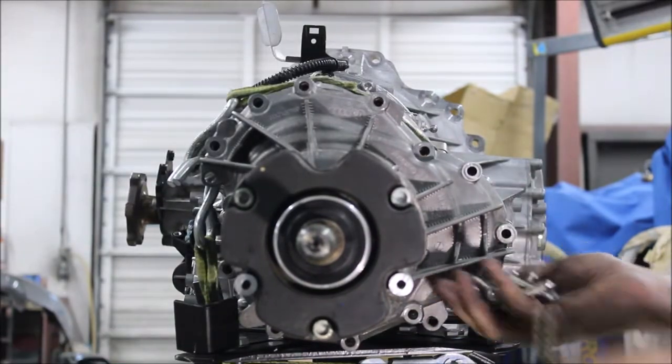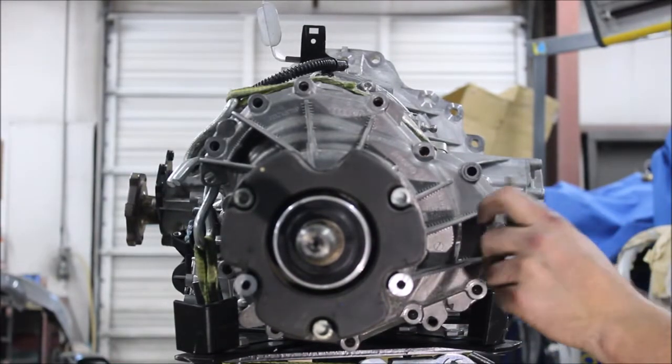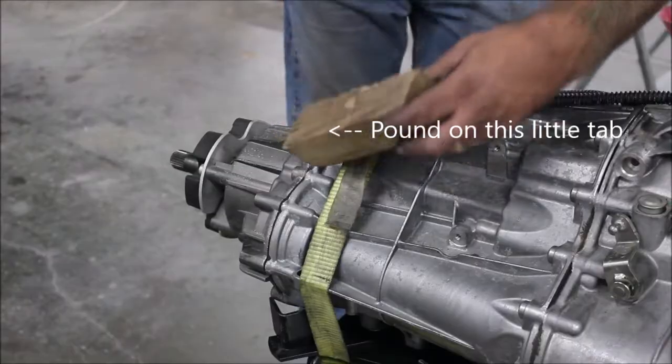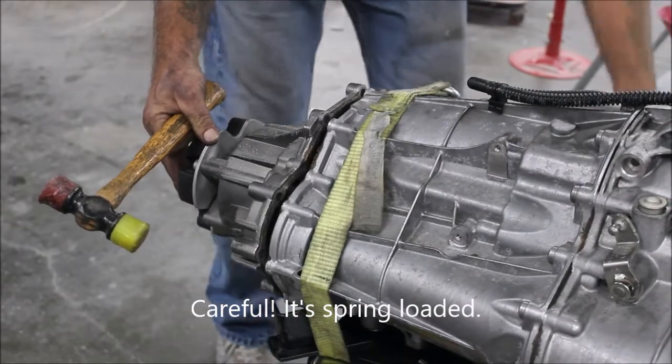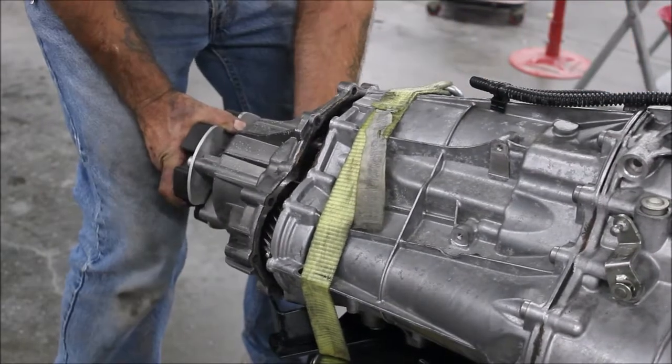We've got eleven aluminum bolts and two steel bolts. The two steel bolts go right here. Pull it right off the back.